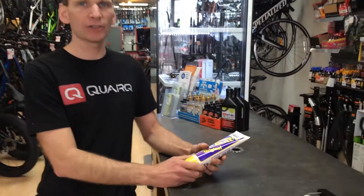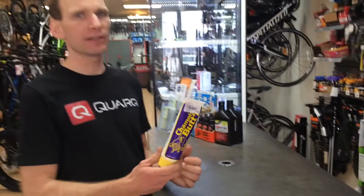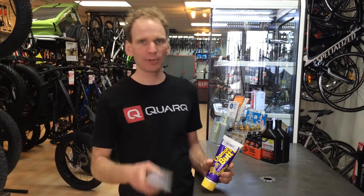...is to use some chamois butter. It's basically a lubricant that you can apply to your skin in the sensitive areas. They make it in a regular version and also in a pH-balanced one for women.